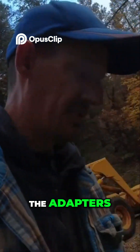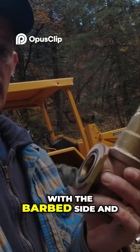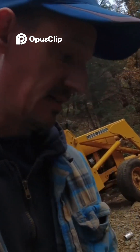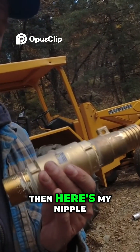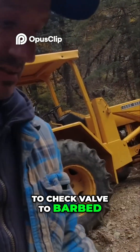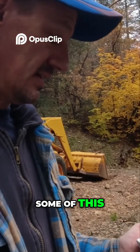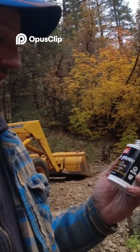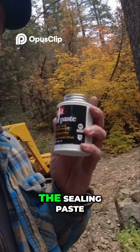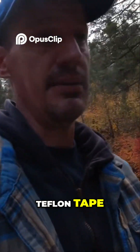We built the adapters. I put together the other side of the pitless with the barbed side, and here's my nipple to check valve to barbed adapter that I need going into the pump. I'll use some of this sealing paste instead of using the Teflon tape.